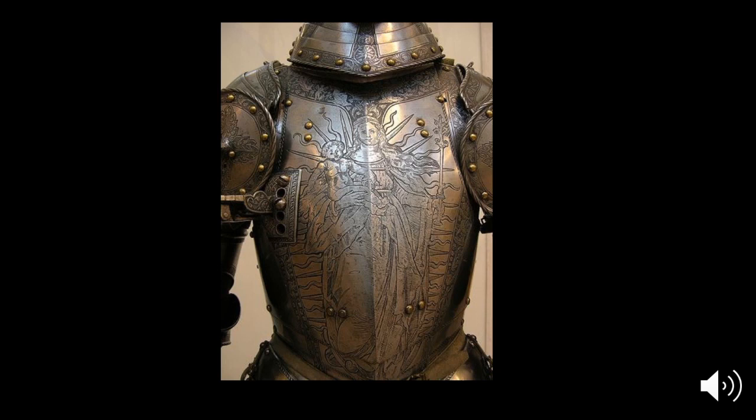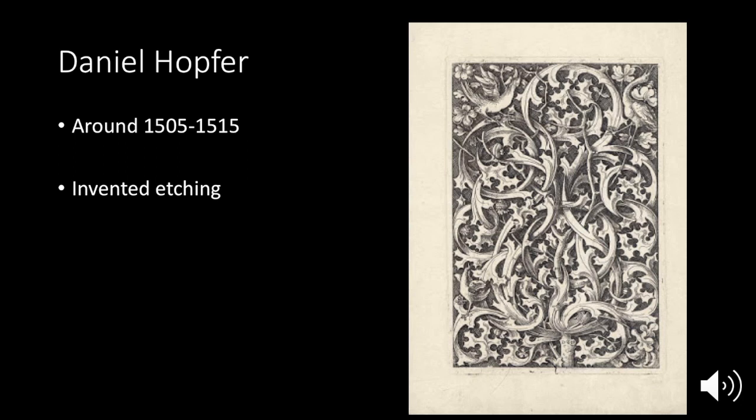Daniel Hopper was a German armor maker who thought: what if we just make pictures this way? It doesn't have to be armor — we can make a flat piece of metal have a design on it, print it onto paper, and sell the paper as art. This is an etching of his from iron plates, which makes sense since he was doing iron armor. Later in Italy they developed copper plates. You can tell from his picture that it looks a lot like armor designs — more decorative than a narrative scene. Later they started doing more scenes of people, animals, stories, and flowers.